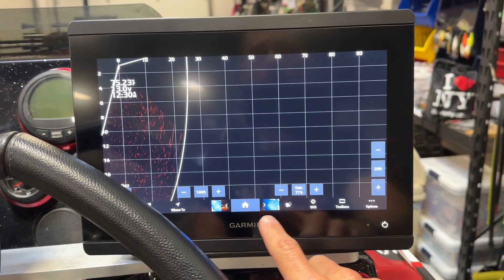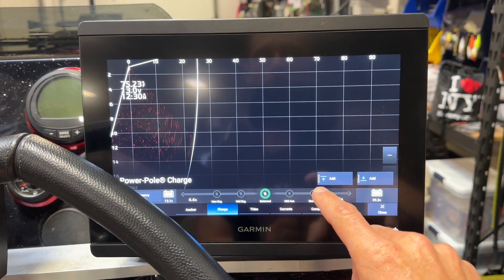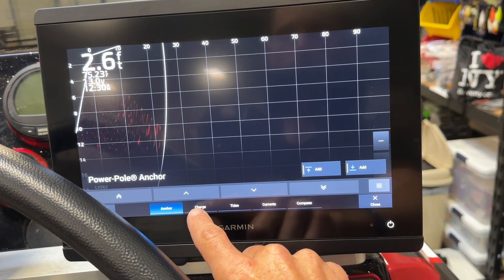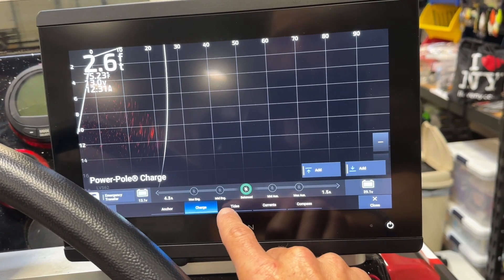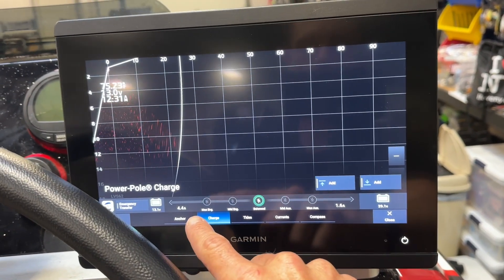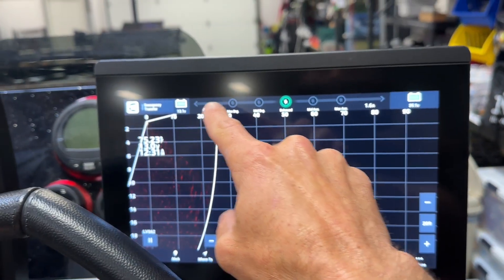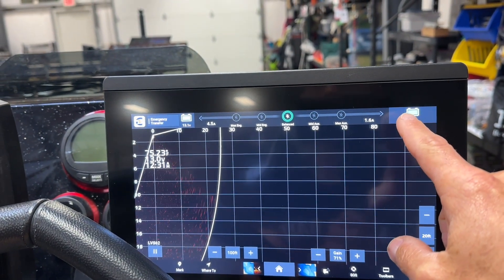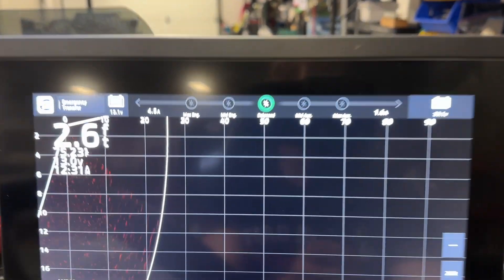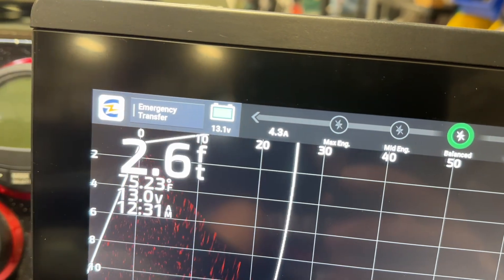You come here and hit Toolbar, and then there you go — you've got different ones down here. You can select Anchor. PowerPole Anchors are connected. Your Charge. Your Tides. Currents. We're going to go to Charge. Here's your PowerPole Charge, and then we're going to hit Add. It's going to add it to the top of this screen right here, so I can see exactly what's going on with my PowerPole Charge while going down the lake. That is really slick.